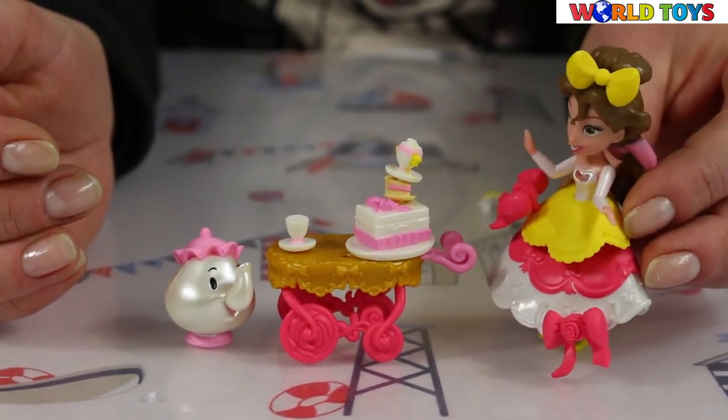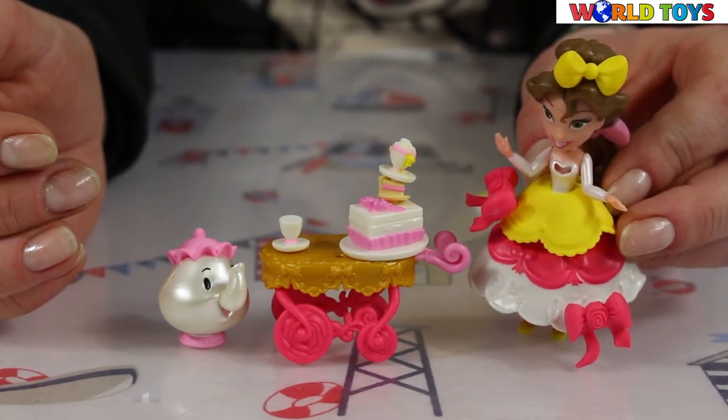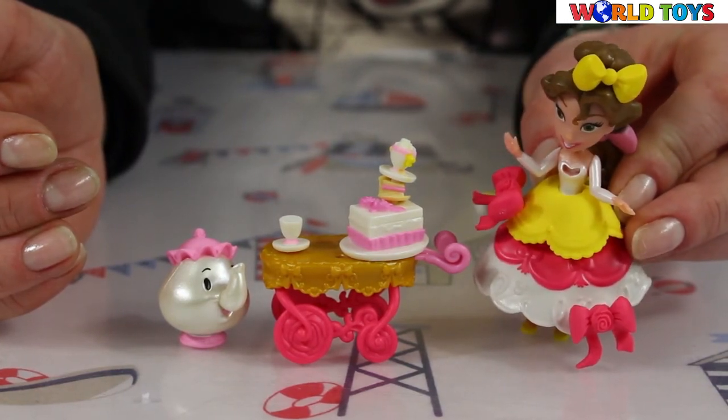If you like this set, remember to visit our channel World of Toys to see other sets like this.